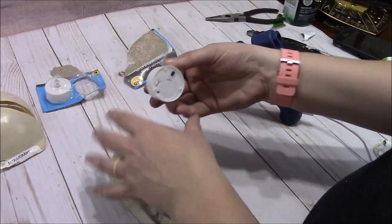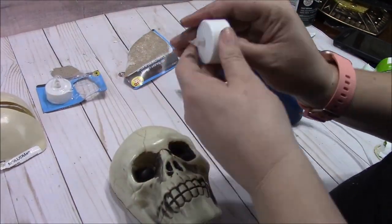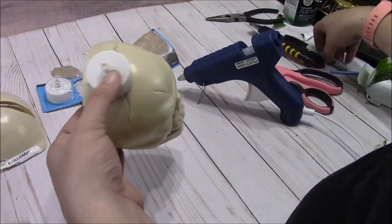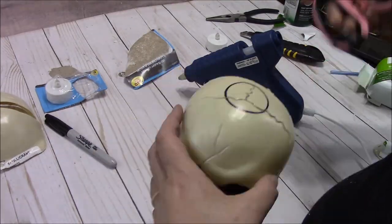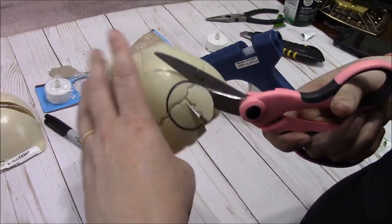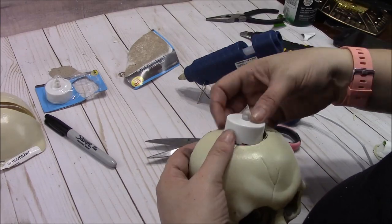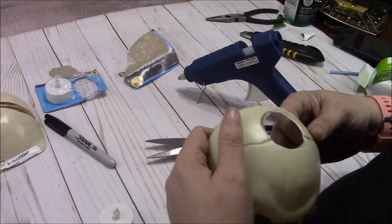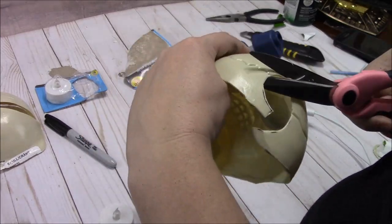Now I'm getting my tea lights out just to see how many I wanted and how I was going to place them. I'm just seeing how I want it to sit on the top of the skull. Using my marker to trace out just a circle so I can cut out an opening for that tea light to go. I'm just fitting it here and seeing just how big I'm going to need it to be.